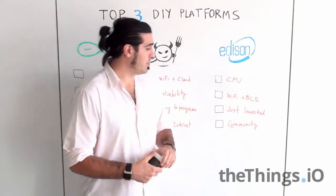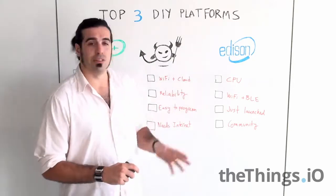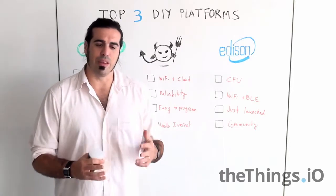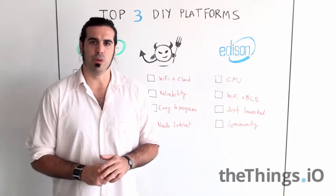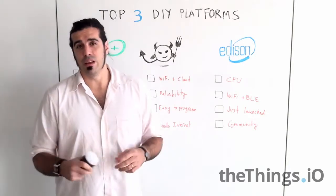And finally, maybe last week it was on the market on SparkFun — it's the Edison. We have one of the first units of Edison and we are testing it. We think it will be one of the top do-it-yourself platforms very soon. Why? Because of the Intel CPU.